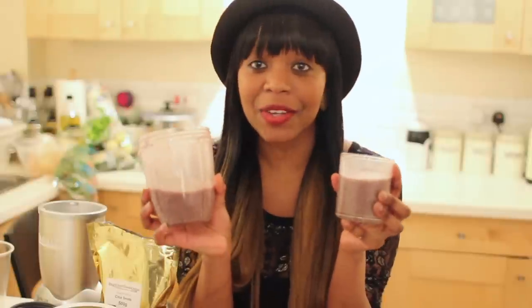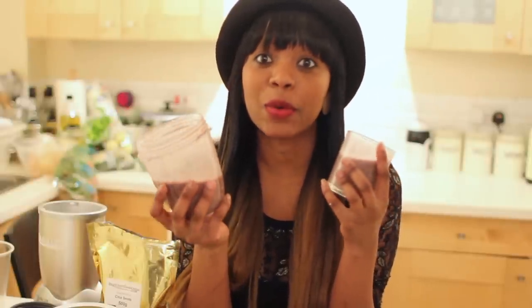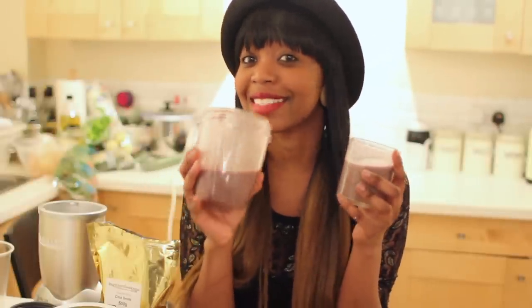Okay so this is the end result guys, it's so nice, so creamy. So let me have a taste.